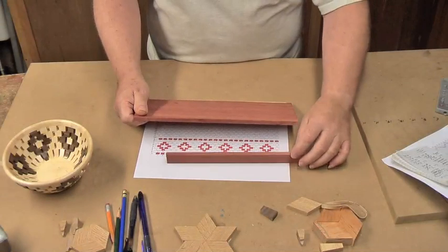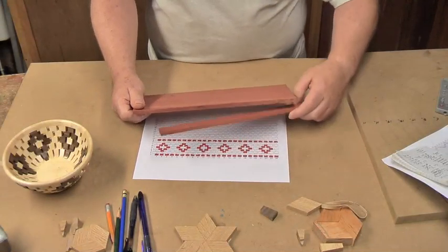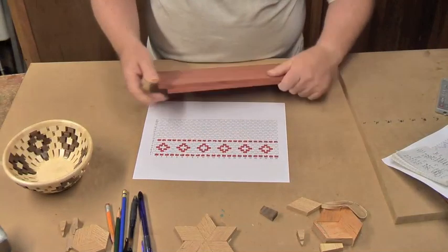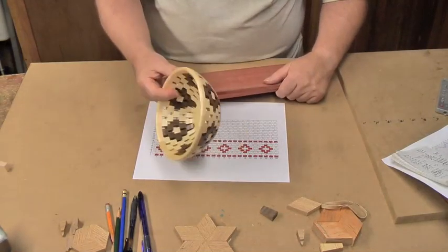Now the only problem is this is only a quarter of an inch thick. So all the wood is going to have to be a quarter of an inch thick. This bowl was three-eighths of an inch thick.